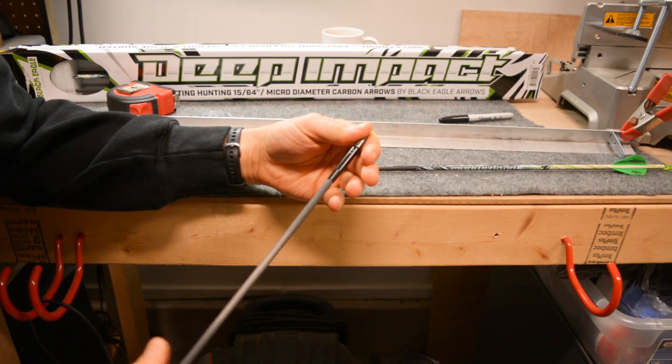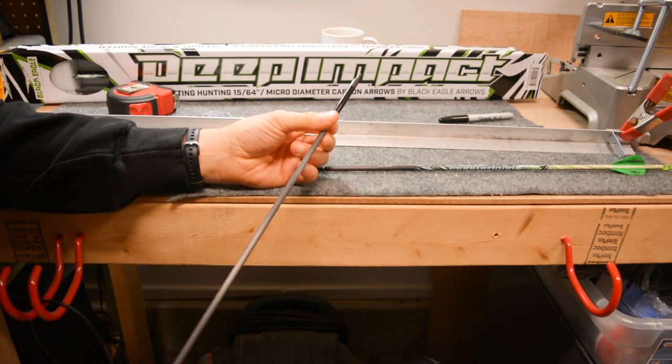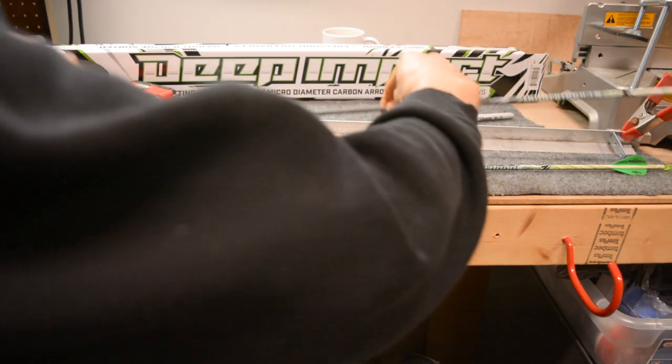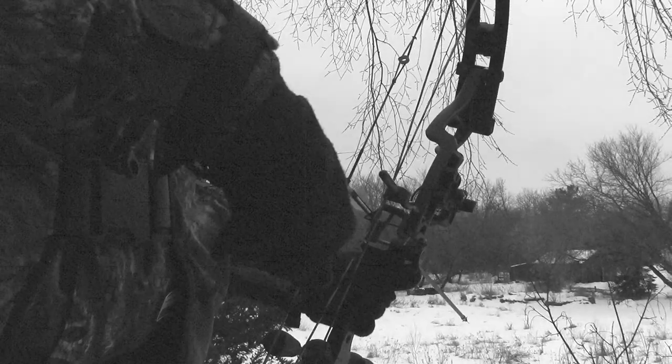Once the outserts are glued on, you're ready to put your field point or broadhead on and you're ready to go. I hope this helps — have fun building arrows!